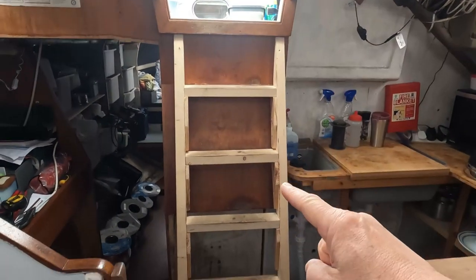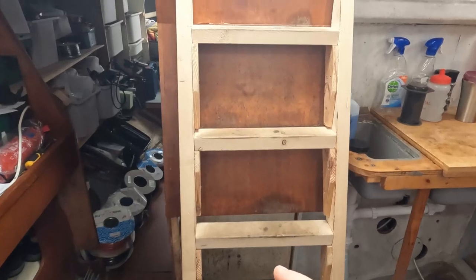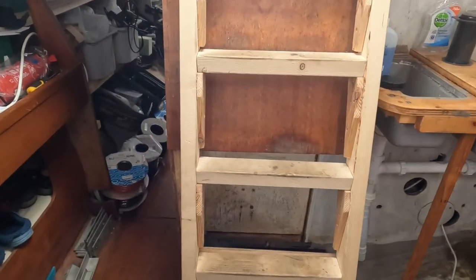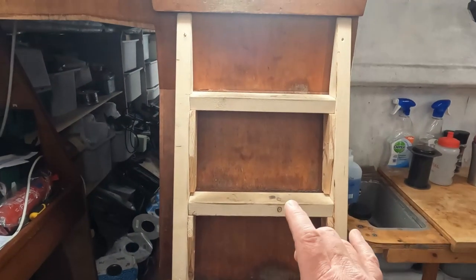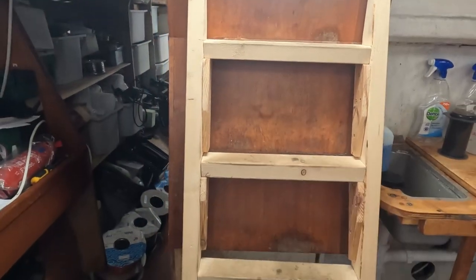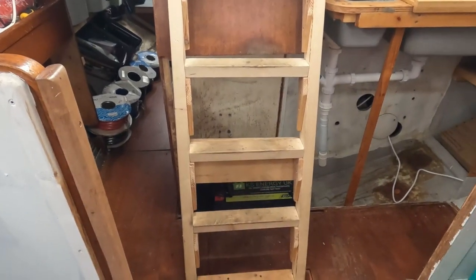Here we have our temporary steps because the old ones were fitted permanently to this and the bulkhead that I've taken out. We are modifying the original ones so they will hook onto French cleats along here and be easily removable. Until then we've got these temporary ones.